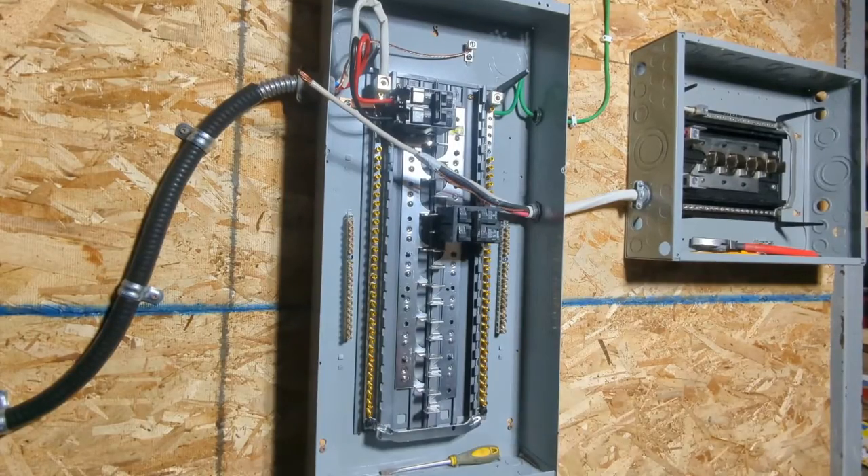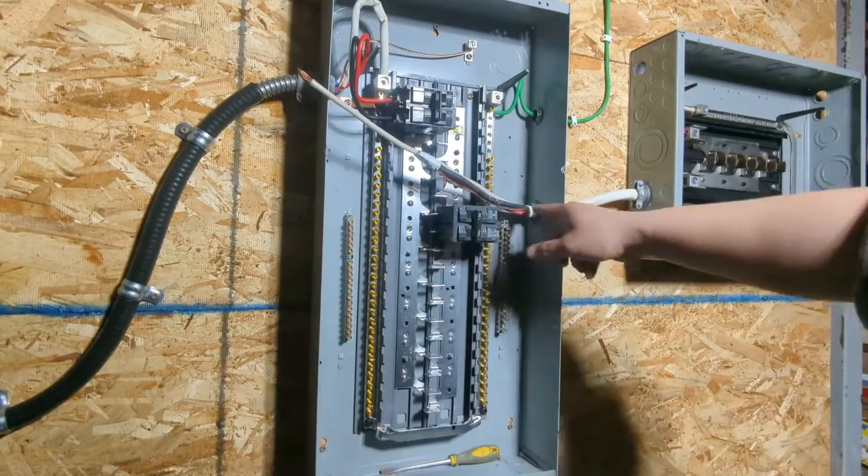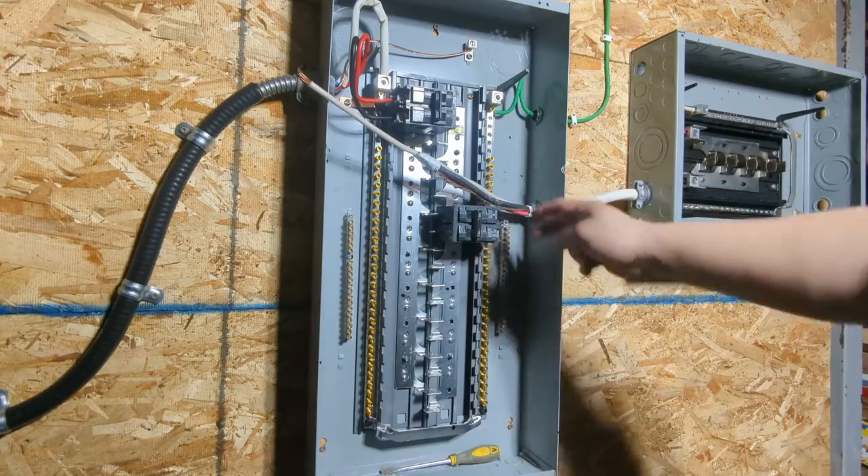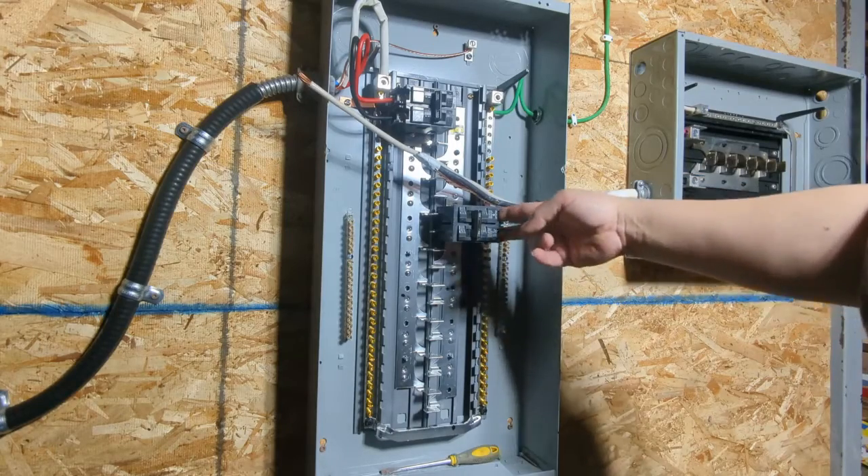Now let's move on to the main panel side. Same thing — do the bonding conductor first to the bonding bar, the neutral to the neutral bar, and the two hots to the sub panel breaker.